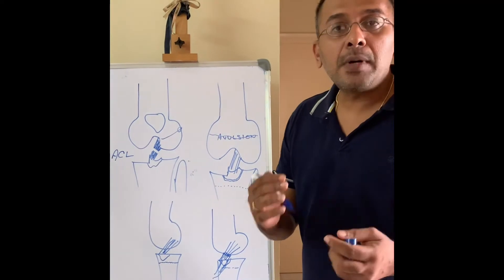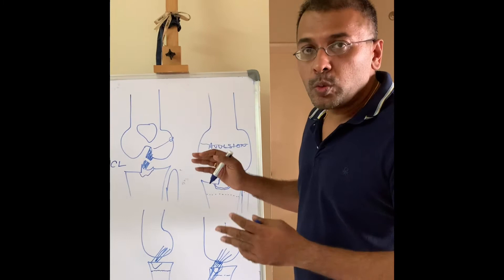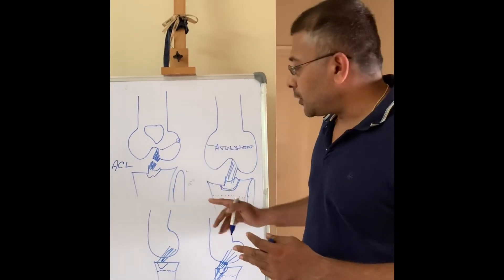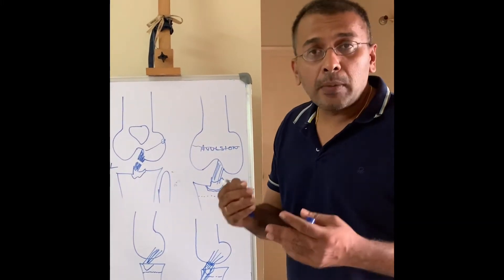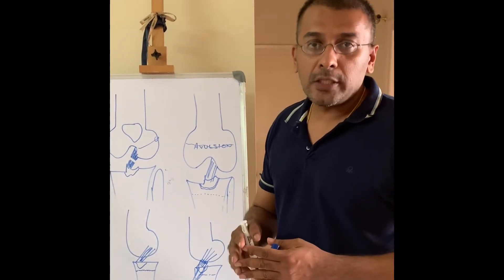These are the growing parts of the bone. If you do a regular fixation — with a screw and such — and try to fix this particular fragment, the problem is we are always afraid of growth arrest or growth deformities of the knee joint in children.